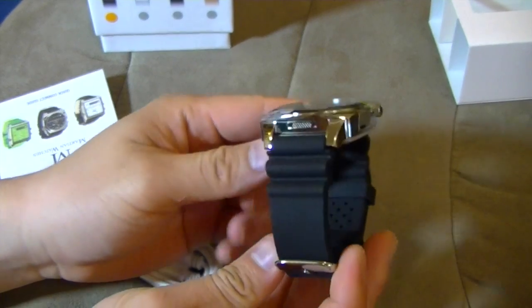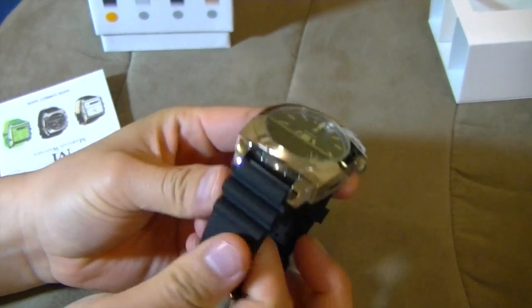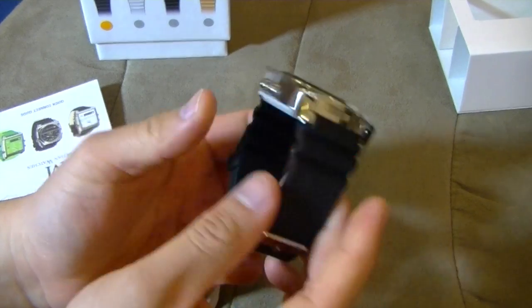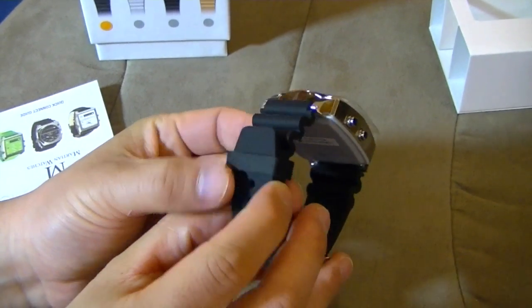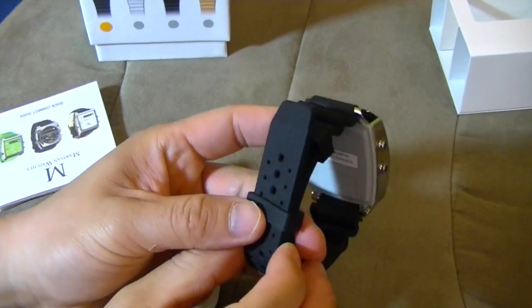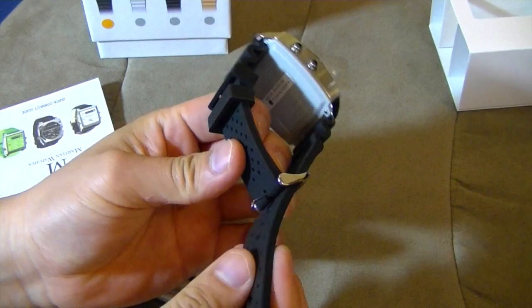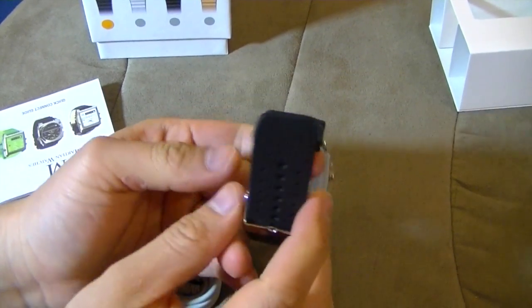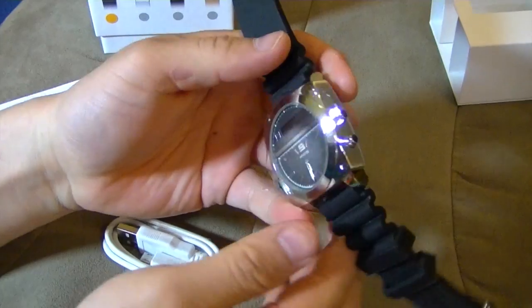It is thick, and you definitely feel the weight. It's like a rubber type of band, wristband. The watch is not waterproof — they mentioned that early on. It would be nice if it was, but they mentioned it's not waterproof. They call it water resistant, but essentially it just means that you can't take it for a swim.